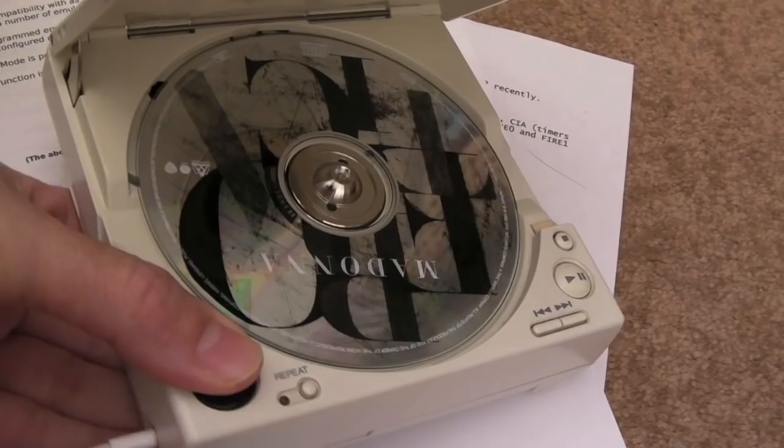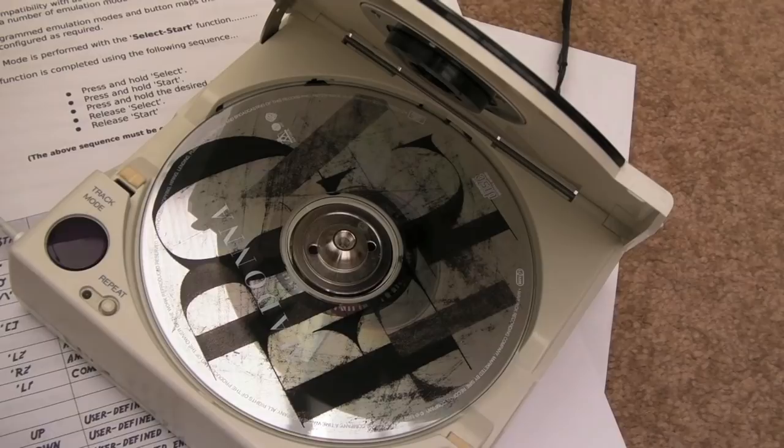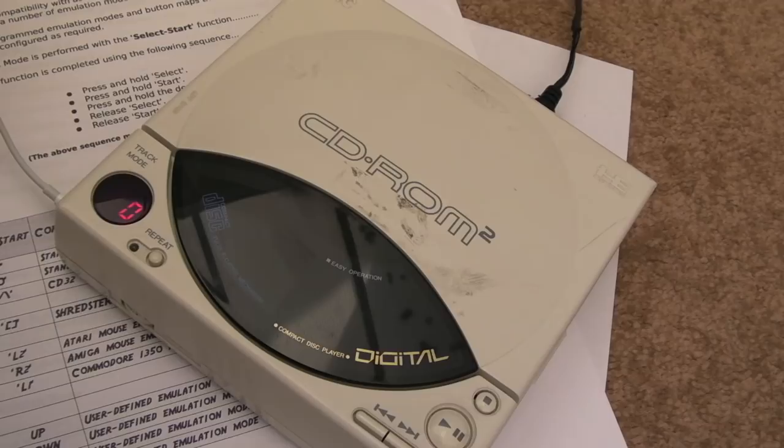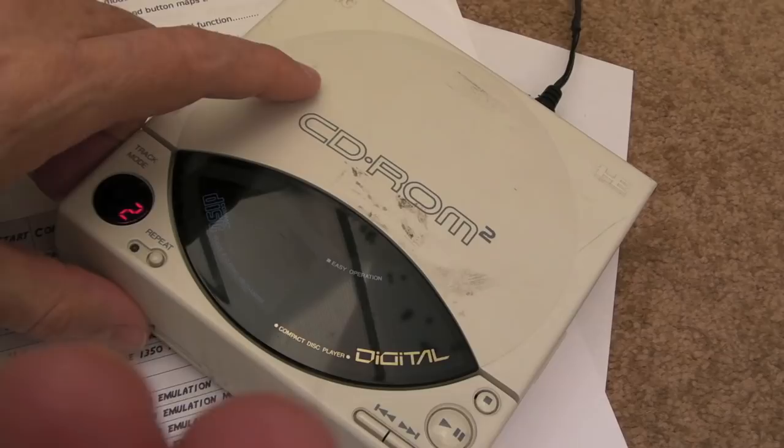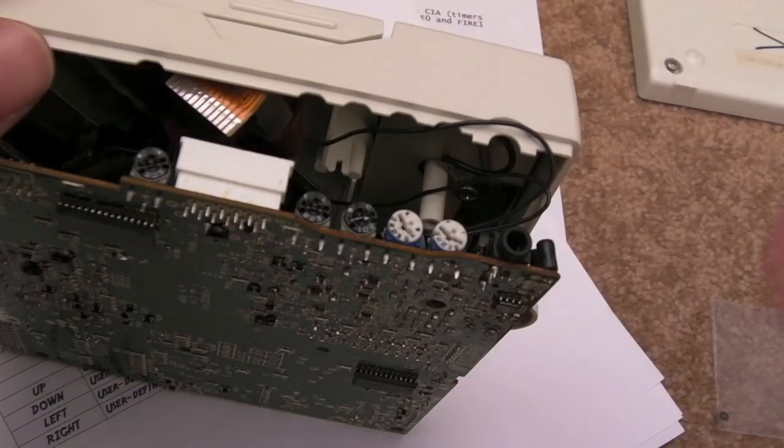I'm curious to hear if we get any sound out of this. Yeah, you can hear it — pretty distorted because it's so loud. That's working fine! There's a ticking noise but otherwise perfect. I really did not expect that at all.